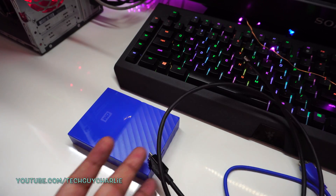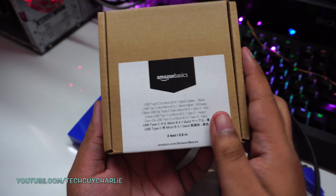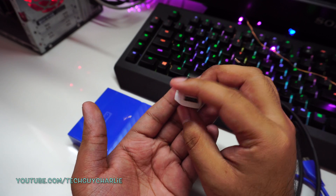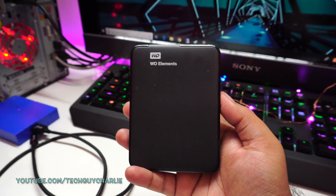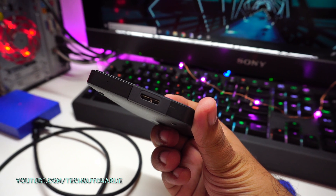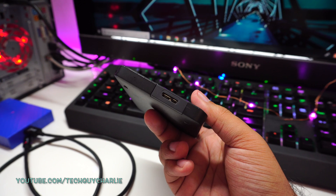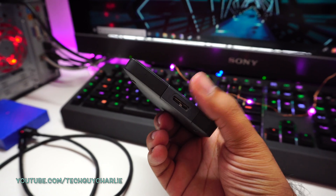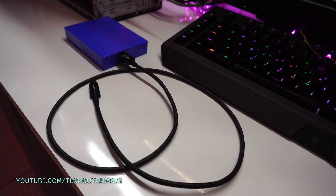This is a USB Type-C to micro-B 3.1 Gen 2 cable — all the links are in the video description. I also have a four-year-old 1 terabyte WD Elements portable hard drive with that same micro USB 3.0B port. If you recently purchased a portable USB 3.0 hard drive it will most likely have this kind of port, but if it doesn't, you can buy a USB Type-C to micro USB cable, though you won't get the fast transfer speed.